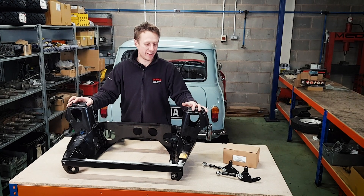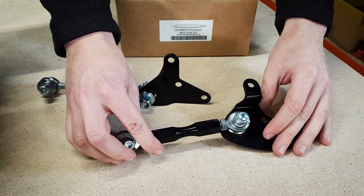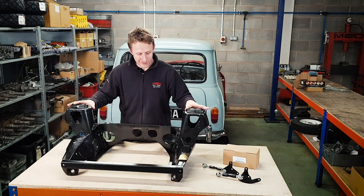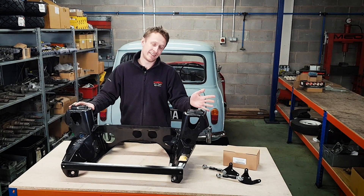Hello, welcome back. Today we're going to look at the MED Race Gearbox Steady Kit. These are the two supports that go behind the gearbox to the back of the subframe. In front of me we've got a really nice brand new heritage subframe. This is part of that exciting delivery of parts we had from Mini Spares in the previous episode.